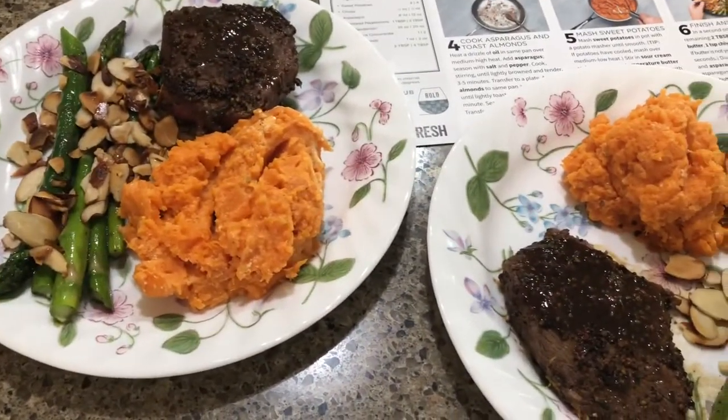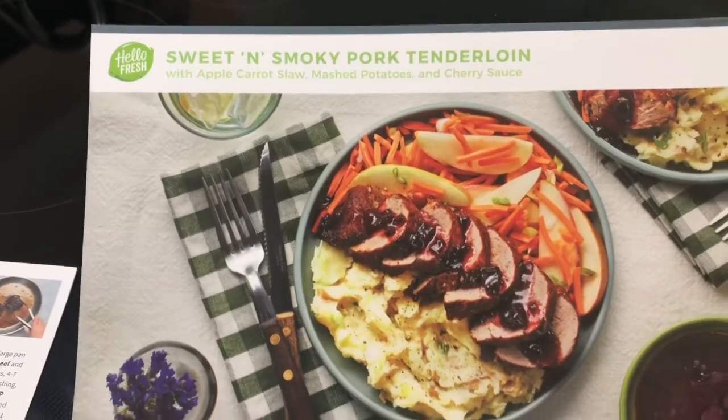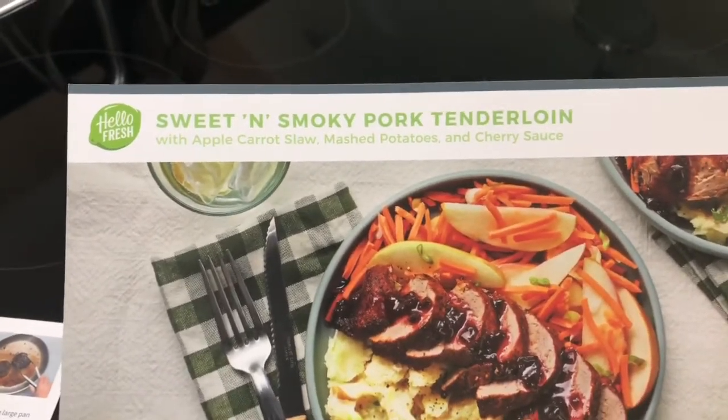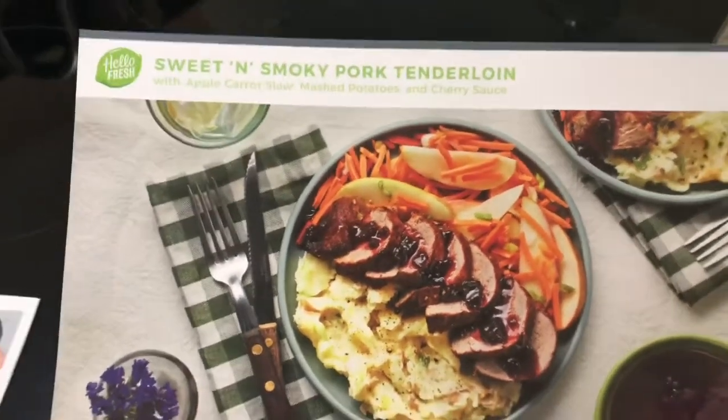I can't wait to do my other one. That's the other one that I ordered — the sweet smoky pork tenderloin with apple carrot slaw, mashed potatoes, and cherry sauce. I'll have to leave the cherry sauce off of mine because I'm allergic to cherries and raspberries. Can't wait to try that.